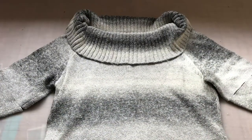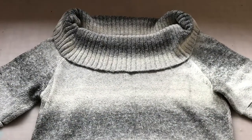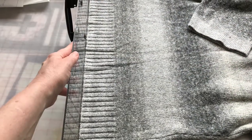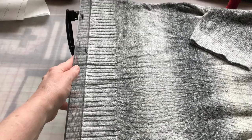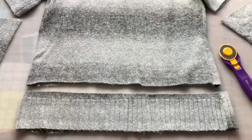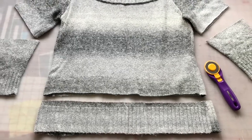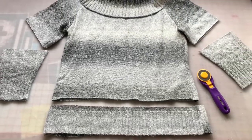Next, we need some fabric to use for the collar and the pockets and the placket in the front. For this, I used an old sweater, making sure I had it all nice and even, and then using a rotary cutter, I cut off the bottom of the sweater to use for the opening of the cardigan.